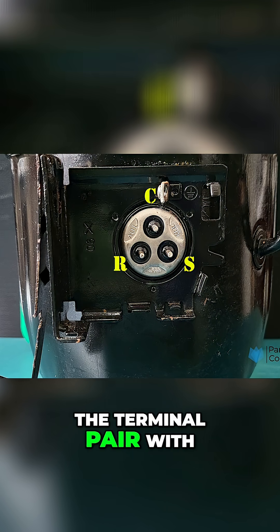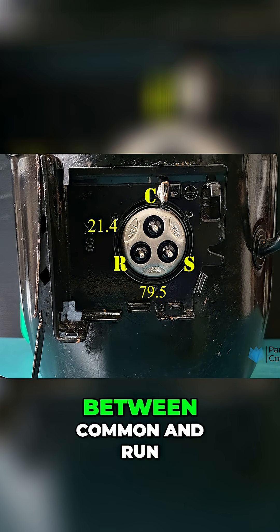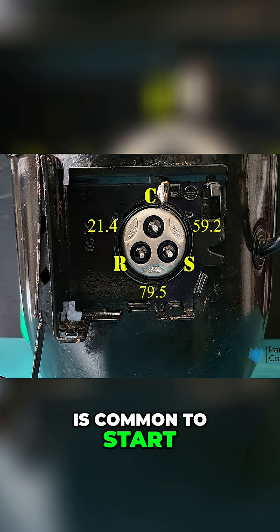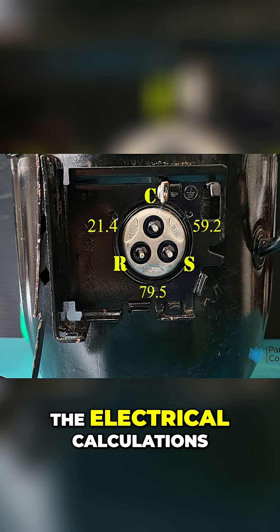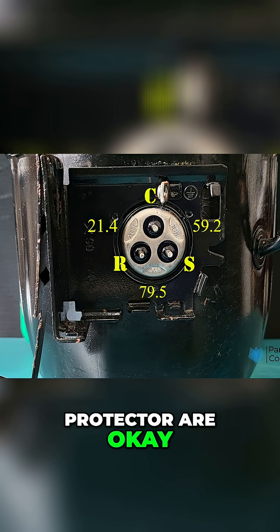The terminal pair with the highest resistance is between start and run. The lowest resistance is between common and run, and the middle value is common to start. With the terminals identified, let's move on to the electrical calculations, which confirm whether the compressor windings and internal protector are okay.